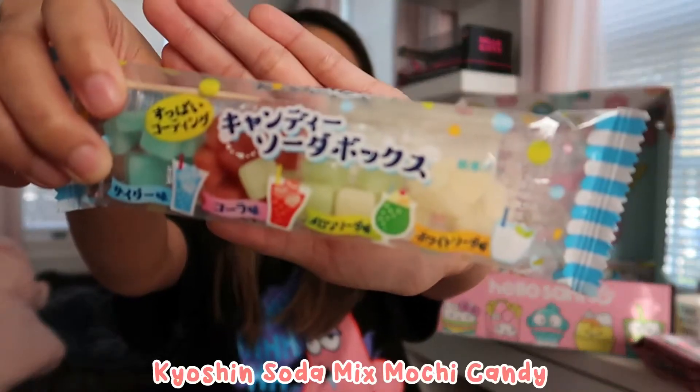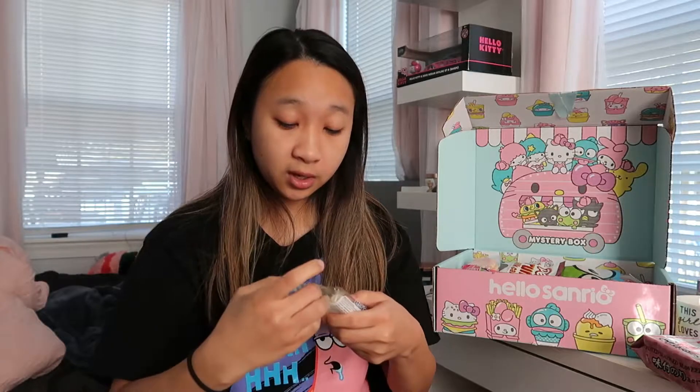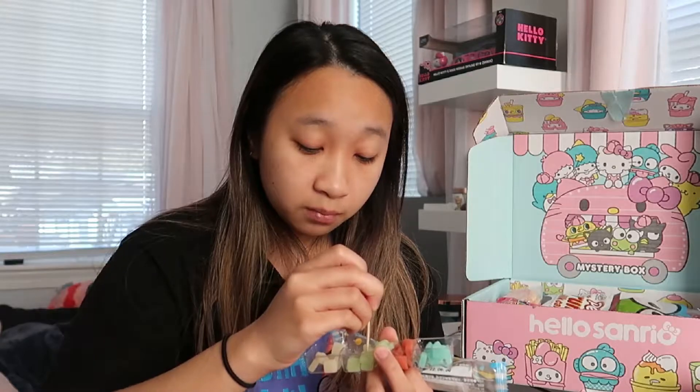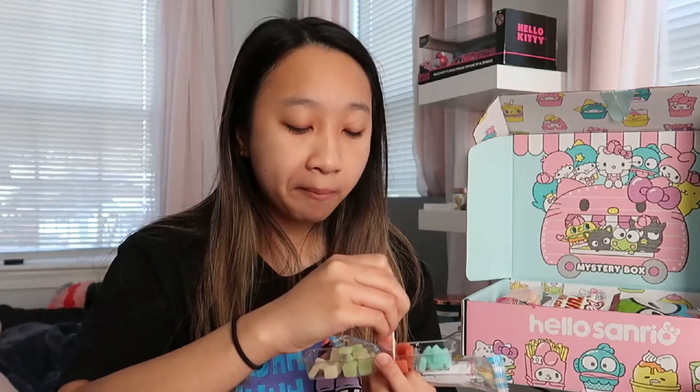It looks a little different from the Smarties — these actually look more like hard candy. It has a couple of flavors, and there's a stick in here, which is a little toothpick I guess. I just poke it. This one's pretty good — it tastes like gummy bears, and it's very chewy, like a Haribo kind. I'll definitely eat all of that — five out of five.